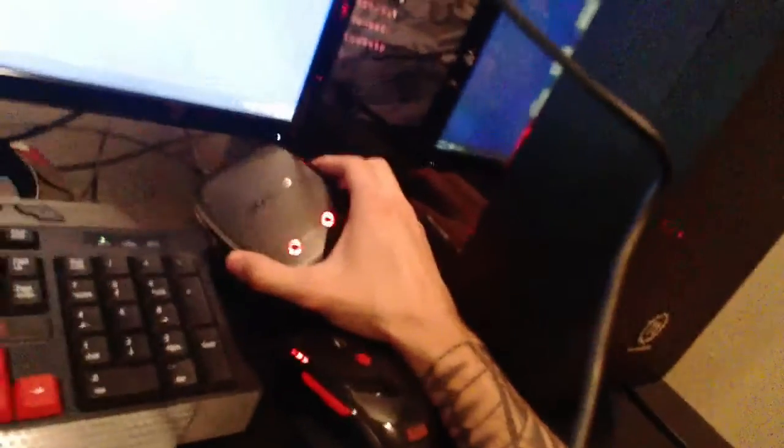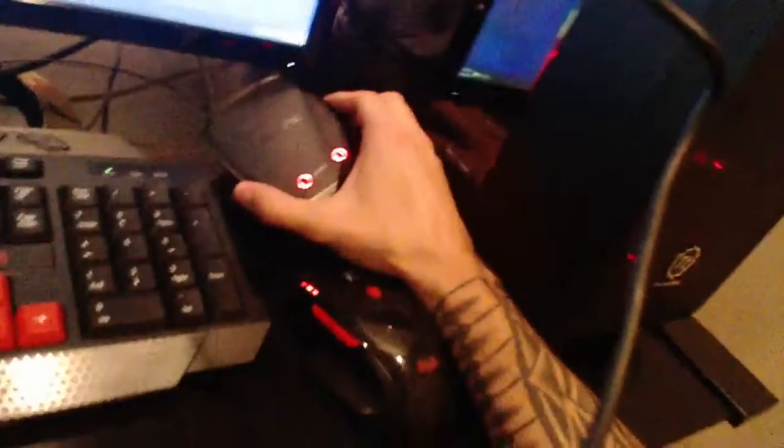Next we have the Astro A50s. It comes with a wireless mix amp — as you can see, I don't have any wires hooked up to it. I'm using it right now. Majority of people prefer the A40s and say it's better, but I like my 50s because I can walk wherever I want without putting my headset down.